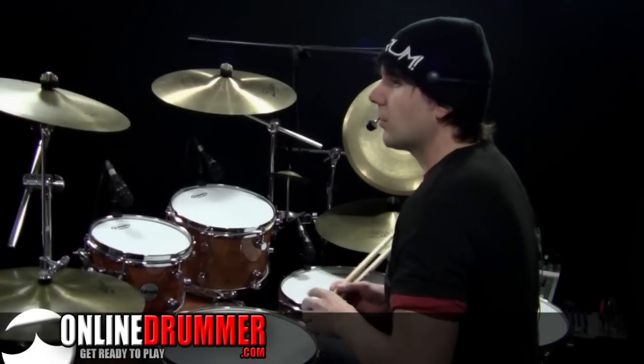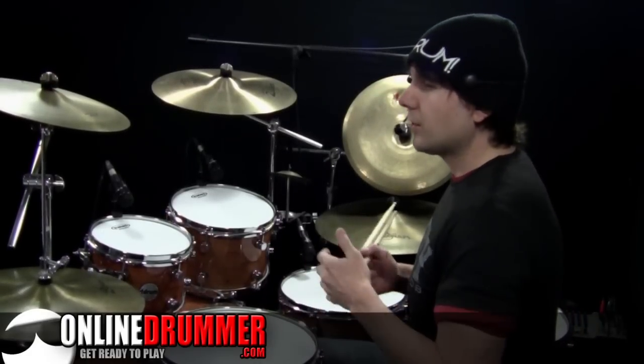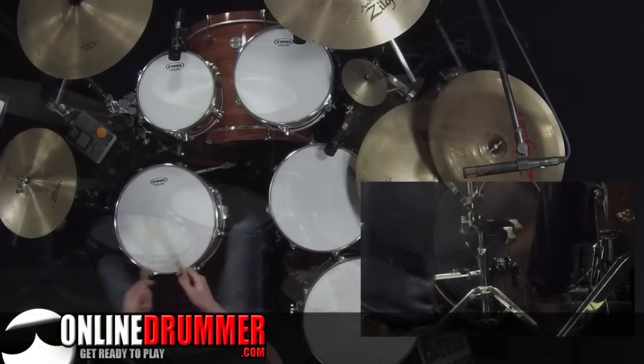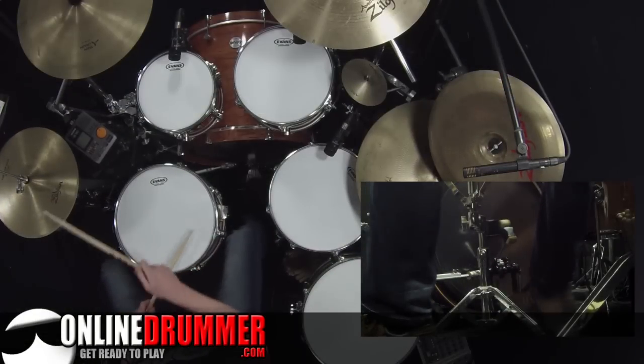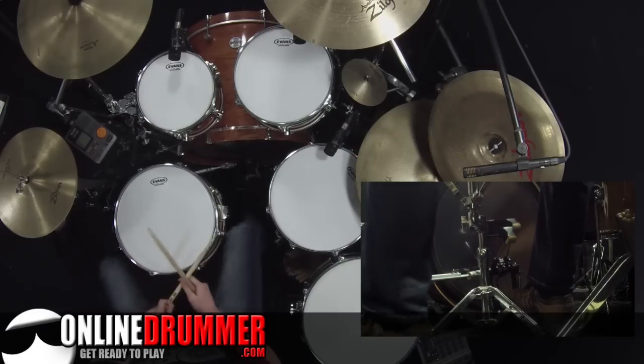Number 3 moves those two bass strokes to a different placement. Even though it's the same thing — two bass strokes — just because they're in a different place, sometimes it makes it a lot harder to play, and other times it seems easier. Then number 4 adds the snare.